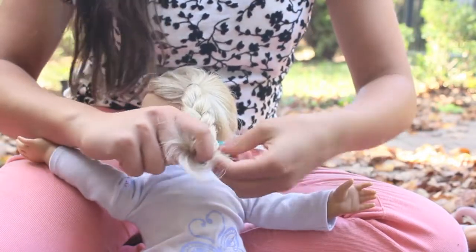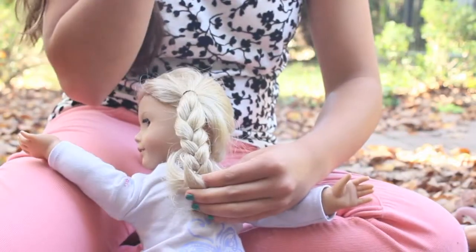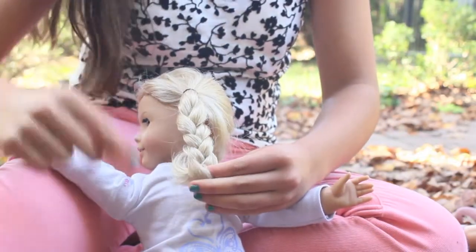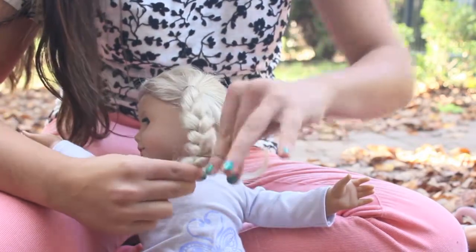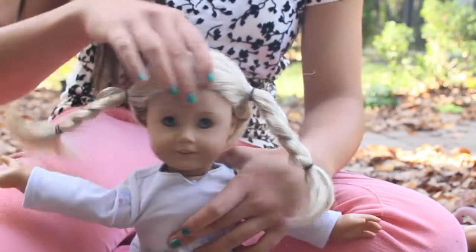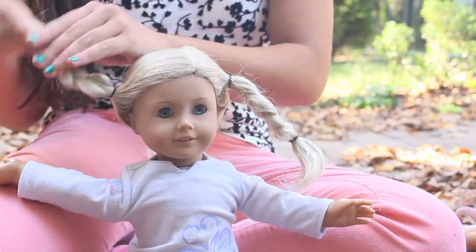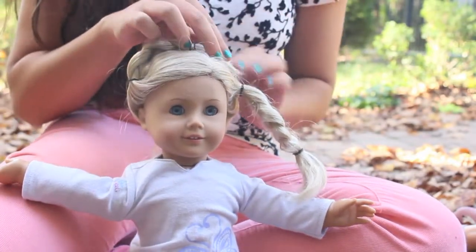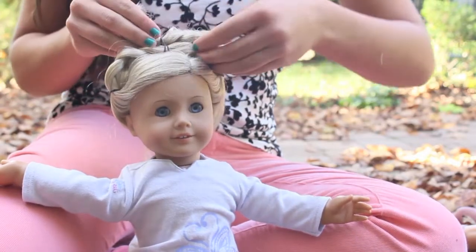If you're a younger viewer watching, you can just leave the elastic in at the end when we cross it over, because that's just going to be easier to work with. But if you're a little older or more advanced in hair styling, once we flip the hair over — as we'll be doing next — you can take the bottom elastic out so that it doesn't show. Now we are just going to take the two braids and flip them on top of her head, just like so.